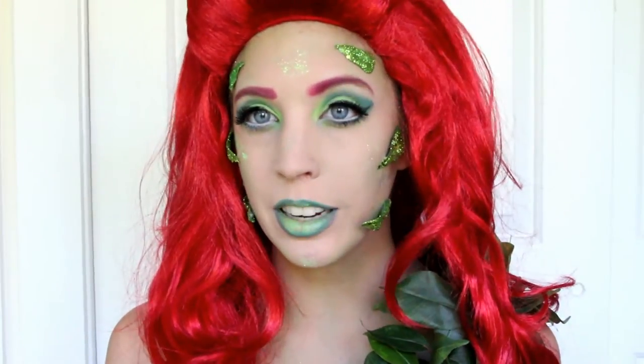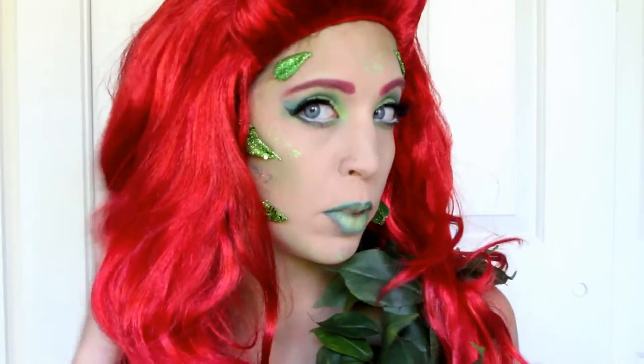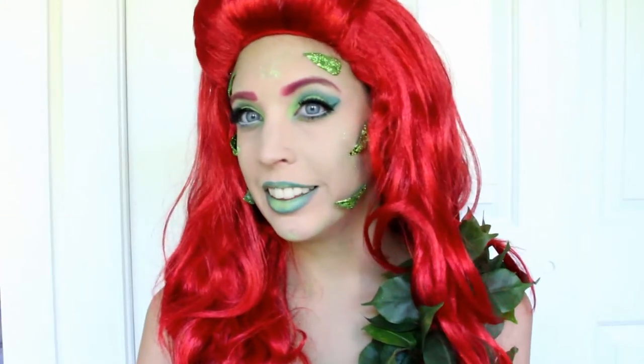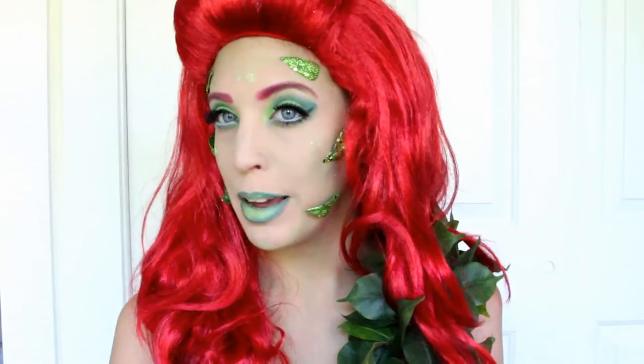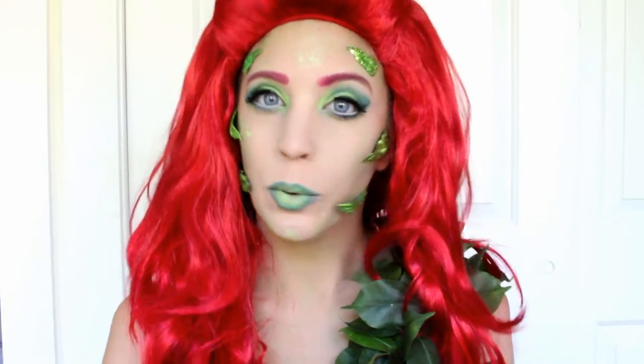I'm going to seduce you with my poisonous kisses. Hi y'all, this is my Poison Ivy makeup tutorial. If you want to see how I got this look, watch now.